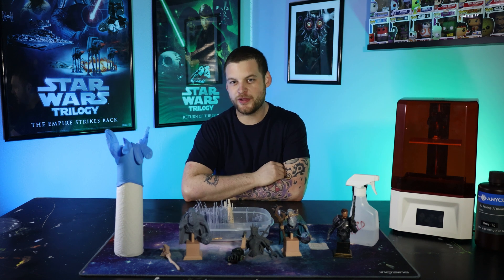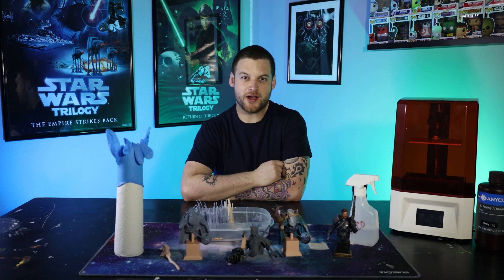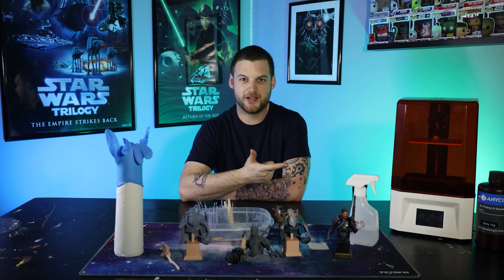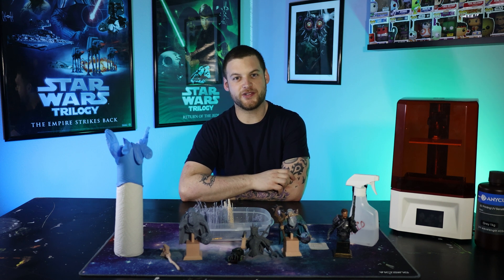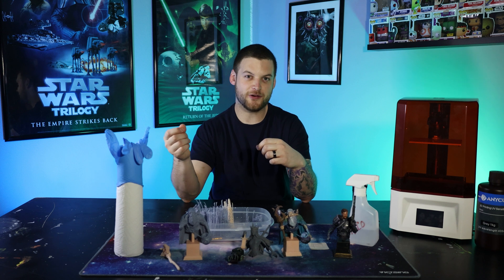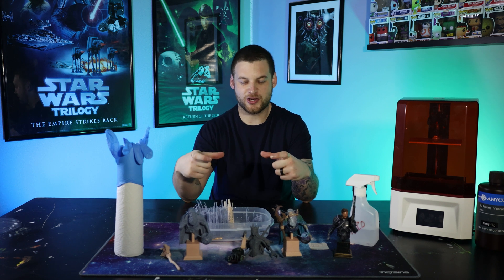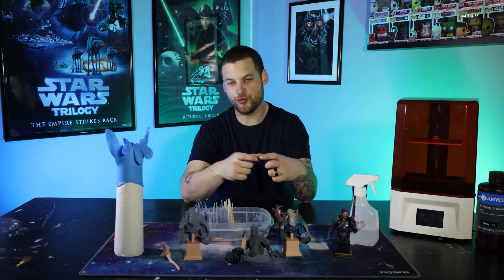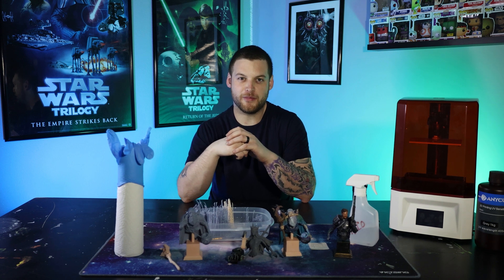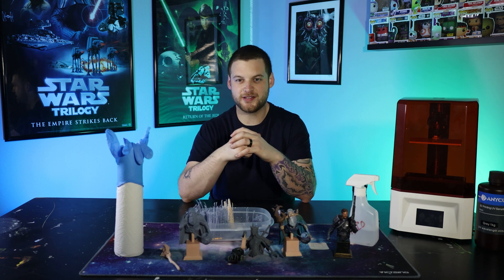Thing number four is probably the most important: the vat cleaning feature on the 3D printer. I have the Voxelab Proxima, and there are two settings — exposure and cleaning or residue. A lot of YouTube channels will tell you to use the cleaning or residue feature to clean the bottom of your vat, and it'll cure everything as one solid piece you can peel out. I did it mistakenly with the exposure setting and cured a perfect grid of resin on my vat. When I took the vat out I had to scrape it with a plastic scraper, and I think that may be what destroyed my first printer. So definitely look up your printer, see what cleaning features it has, and use the correct one.